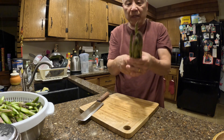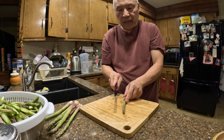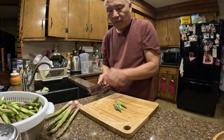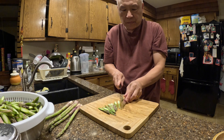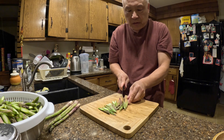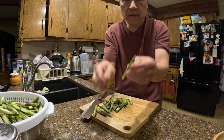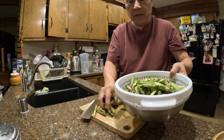I've got some asparagus right here — some big asparagus. The way I want to cut it is at an angle, like this. Just cut it all the way until you get to the end. The end is the hard part — you cannot eat it, just toss it away. Cut it at an angle like this. I already have some cut here already.